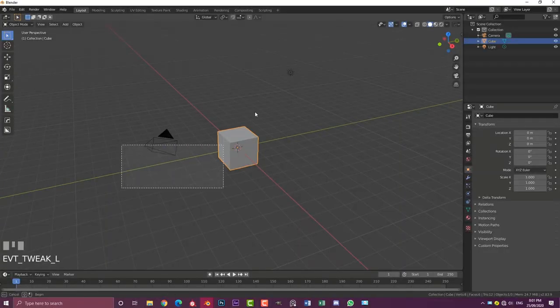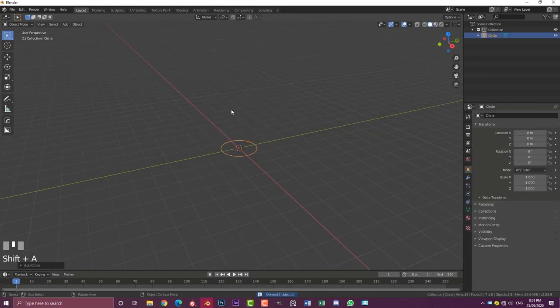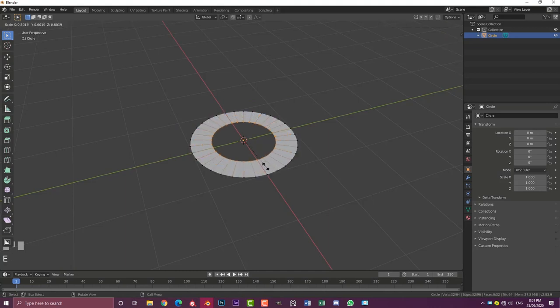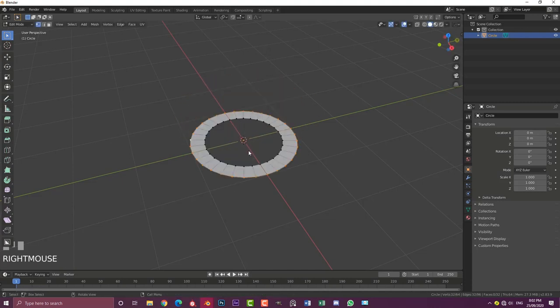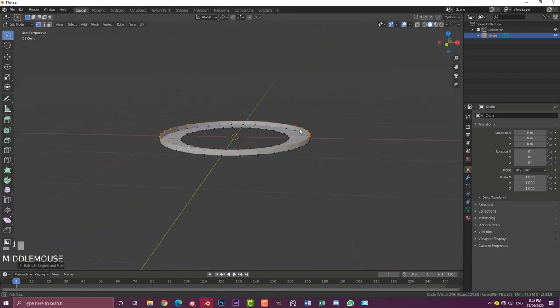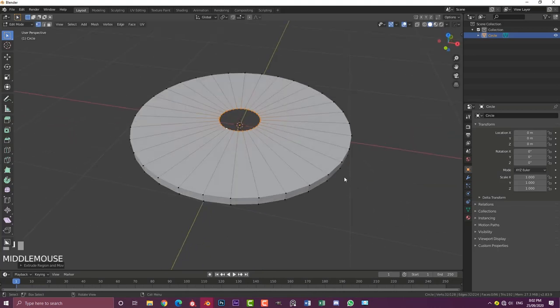In a new Blender scene, select all the default objects, hit X and delete. Then hit Shift+A, go to mesh options, add in a circle. With the circle selected, go into edit mode, and with all vertices selected go E to extrude and S to scale — only go in this much. Then deselect, Shift+Alt-click on the outer edge to loop-select those vertices, then E to extrude, Z to limit to the Z axis, and bring it up about this much.